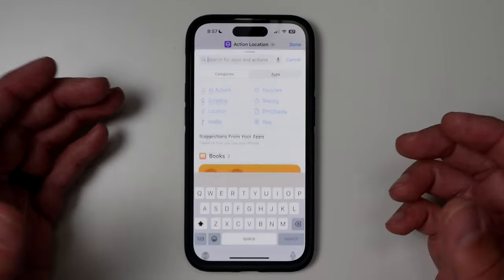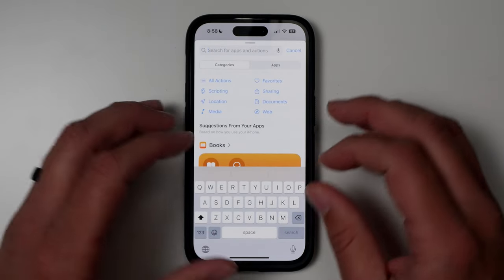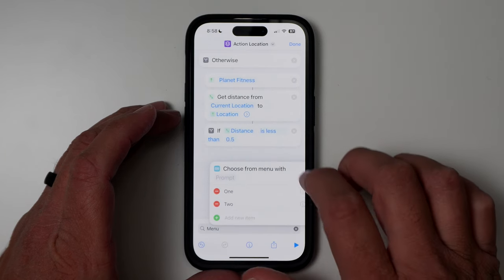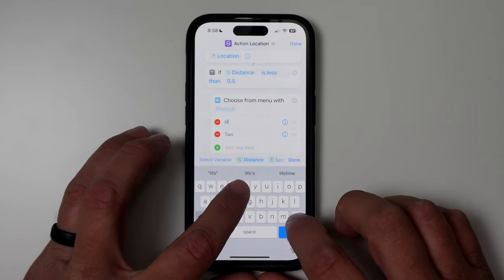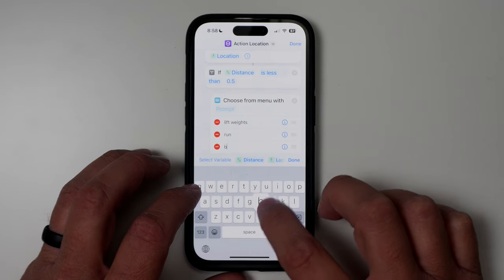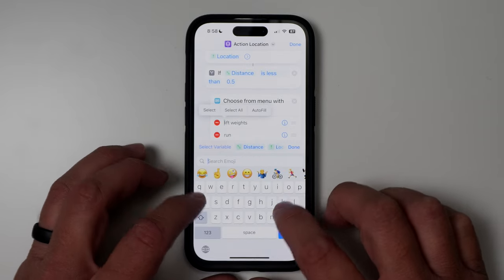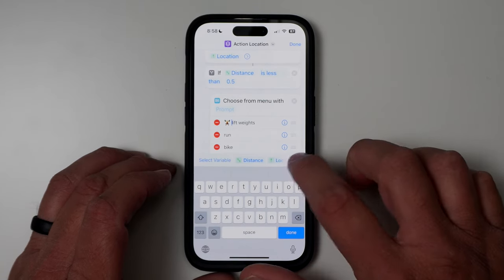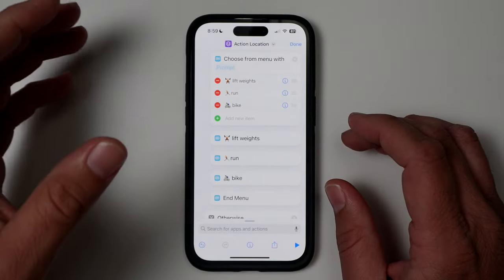For the gym, I don't want just one workout — I want to select from multiple, because you might want to do more than one type of workout. Search for 'menu' and choose a menu item. If distance is less than half a mile, drag the menu right underneath that. I'll add: Lift Weights, Run, and Bike. I also highly recommend tapping the emoji icon and adding an emoji to each item — it lets you quickly identify the option on the Apple Watch without having to read the full text.